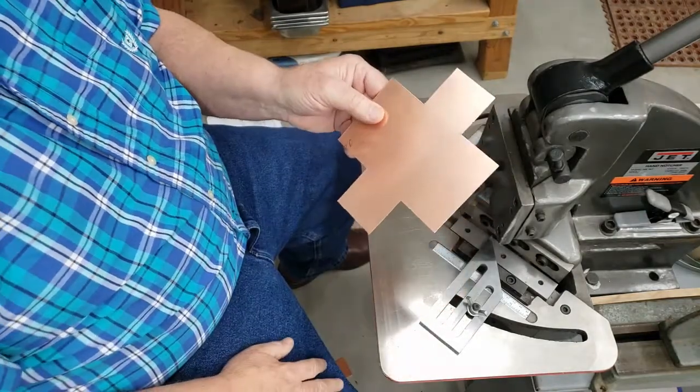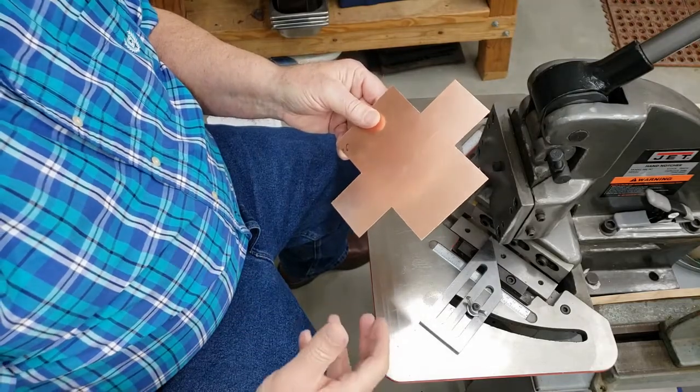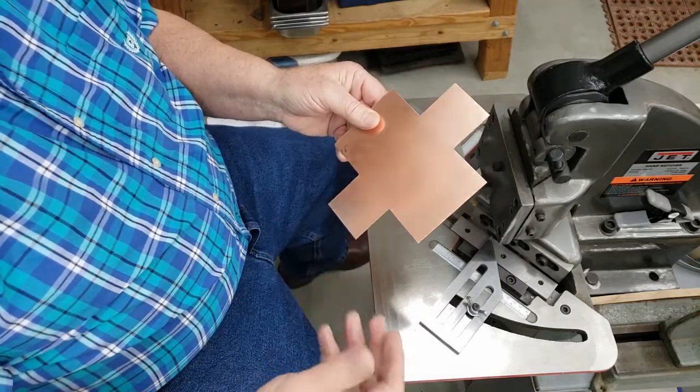The next step is to actually anneal this piece to soften it, so as we work it we can get the best effect with our tools.